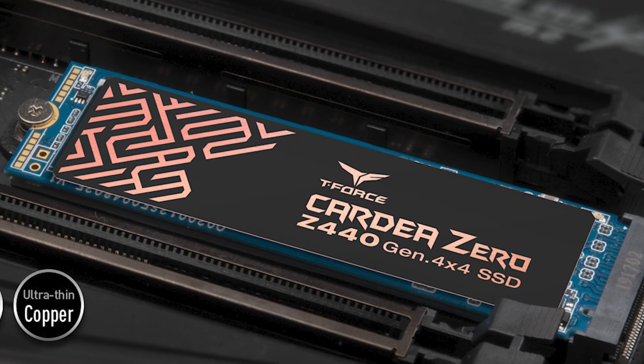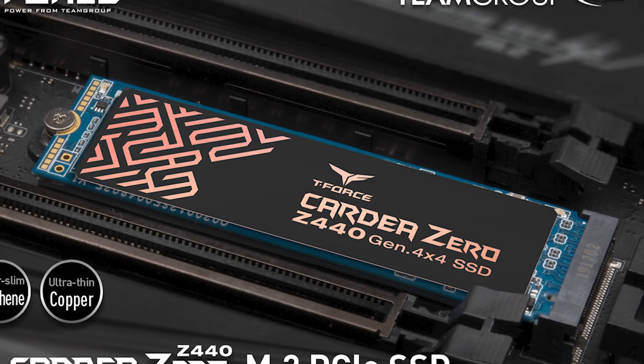Currently you do have two options available. The Z340 is the PCI Express 3 version, but you also get the Z440, which is the PCI Express 4 version. That one is quite a bit more expensive at around $55 more for the 1TB model like we have here. Unfortunately, we don't have one, so we couldn't compare it to the Z340.